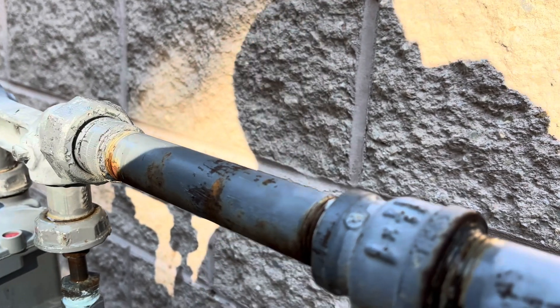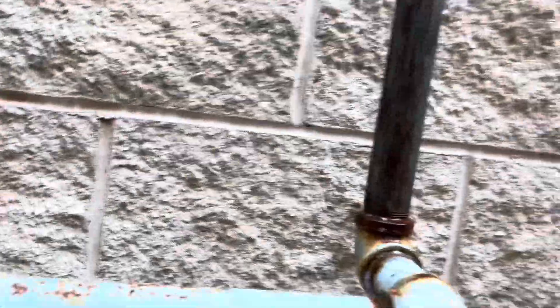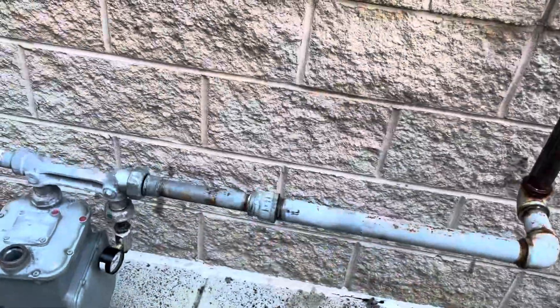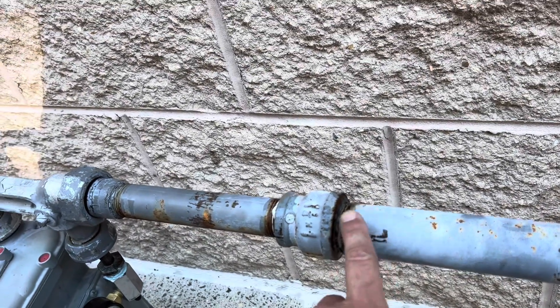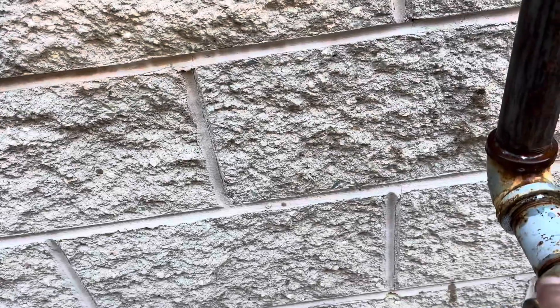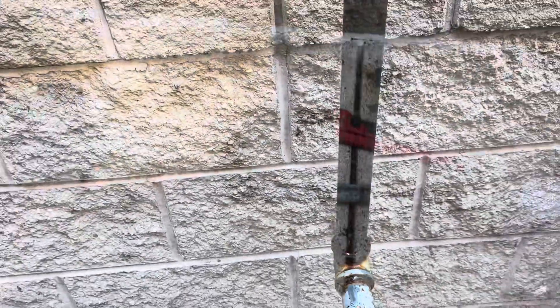We might have something right here. Our gauge hasn't moved much, but we do have a leak — right there. Looks like it might be leaking a little here too. We're probably going to break this union, clean it up, re-dope it, and swing the whole thing off so we can take this nipple off and re-dope it as well.